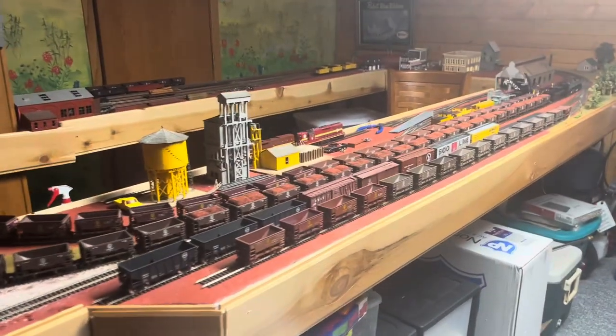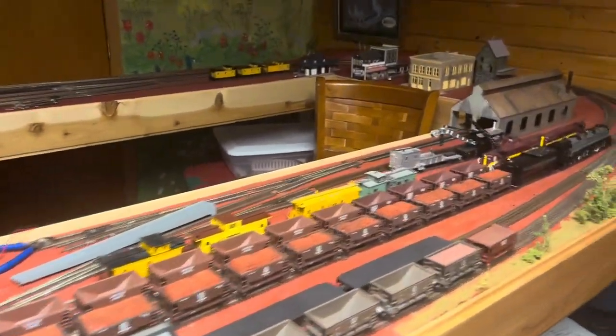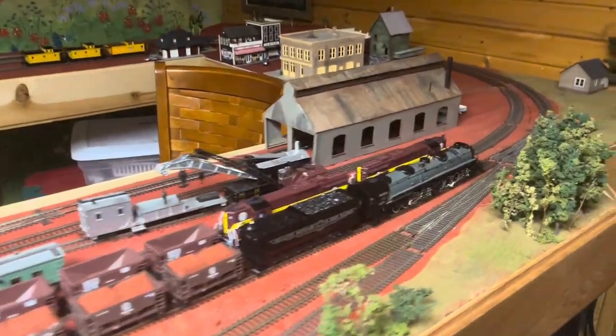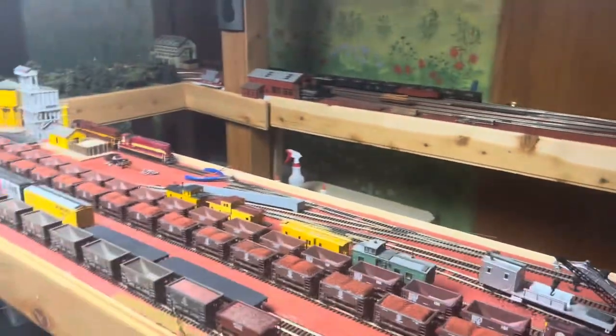Hi guys, welcome to another one of my videos. I haven't posted for quite a long time now, and I figured since I've been starting to work on my trains a little bit more, I'd maybe update you guys on what's going on.